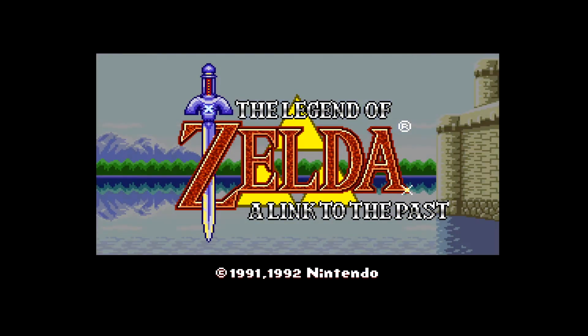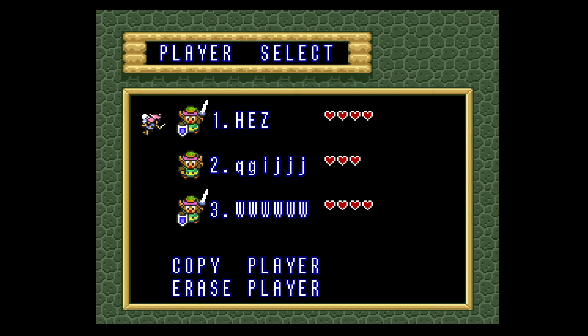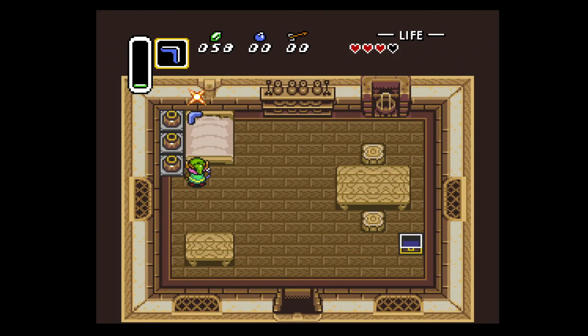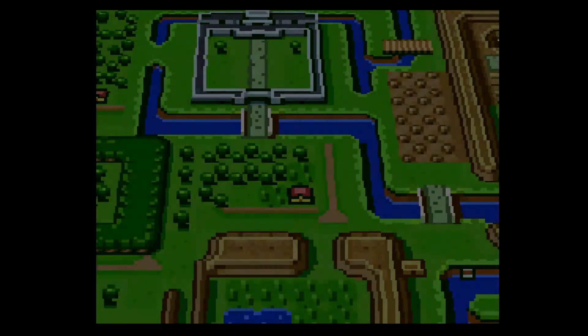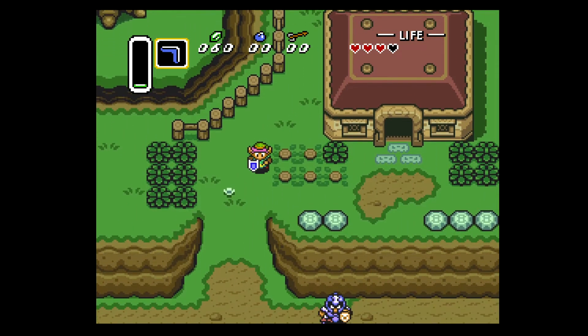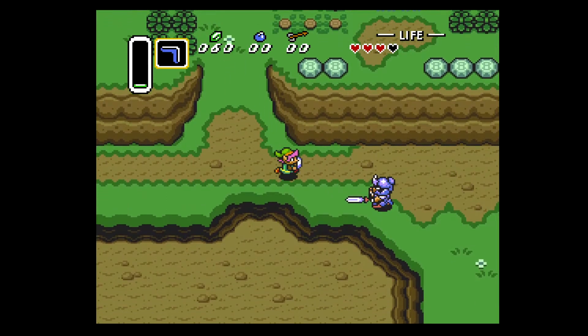Link to the Past. Oh, where's my save file? Okay, my save file is gone, so I'm starting over from scratch. But hey, this is just to show you guys that it's working just fine on this Super NT. Let me jump down here and beat this dude up real quick, slice him up — and we're gonna keep it moving to the next game.